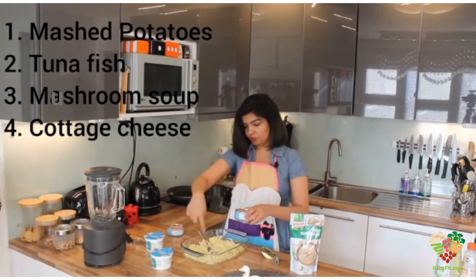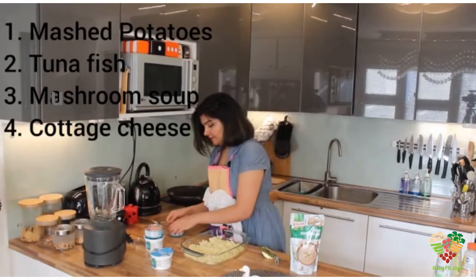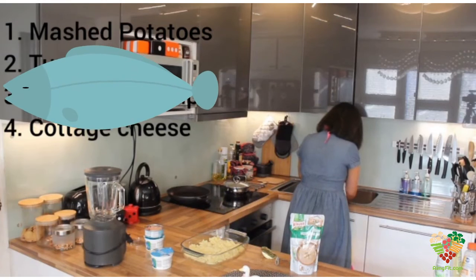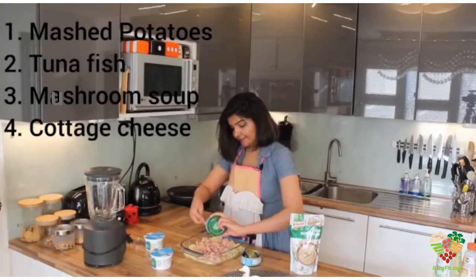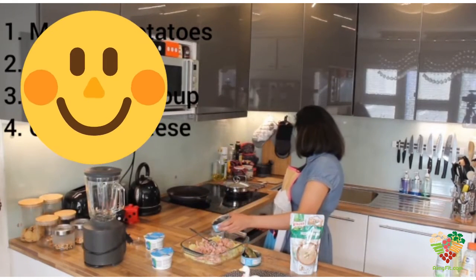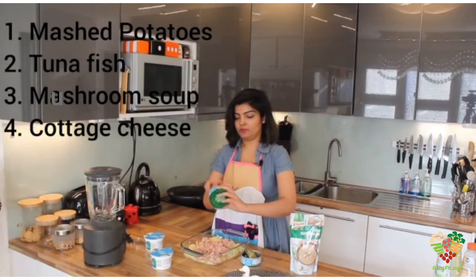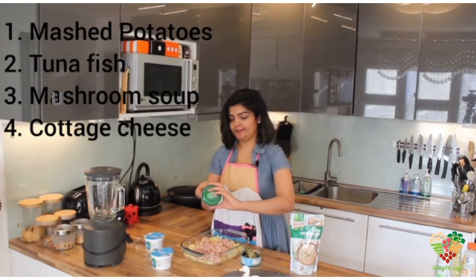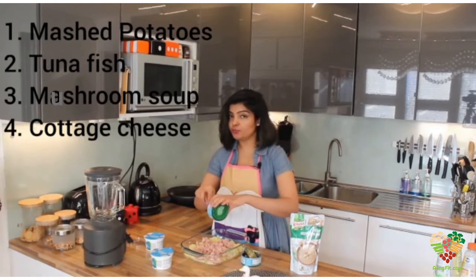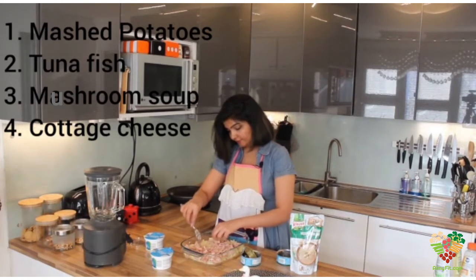Now for the tuna — I don't want to add the brine to my dish, so I'm going to drain it. Brine is simply water with salt added to preserve the tuna. We're going to put this dish in the oven, so I should already be turning it on — 200 degrees Celsius. Evenly distribute the tuna and layer it nicely.